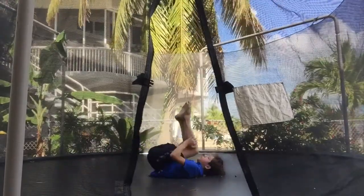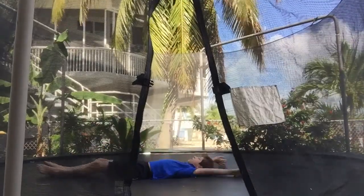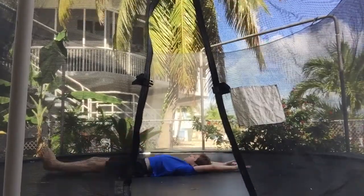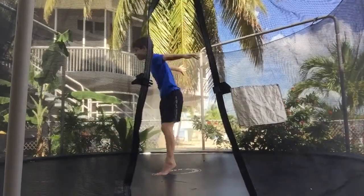So now I'm just doing the same thing I did in the last video — bringing my legs up to tuck about four times, however many you want to do until you feel comfortable.